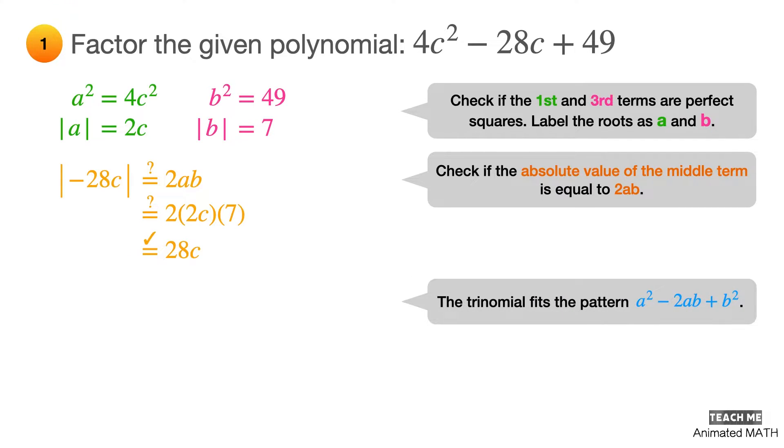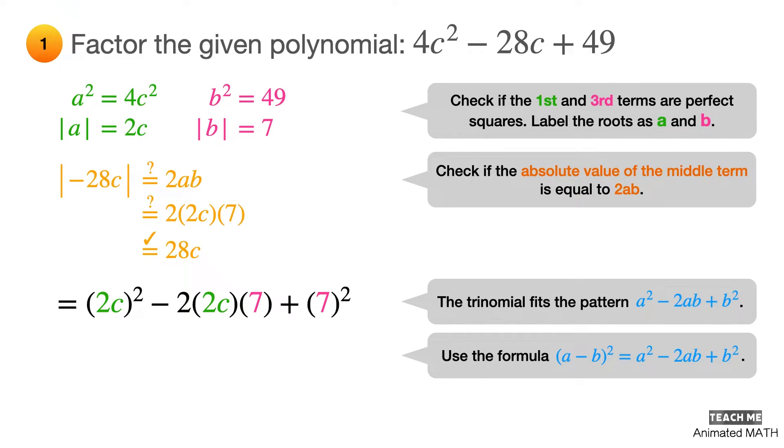This polynomial fits the perfect square trinomial pattern a² − 2ab + b², where a = 2c and b = 7. Finally, factor using the formula for (a − b)² and substitute the values of a and b.